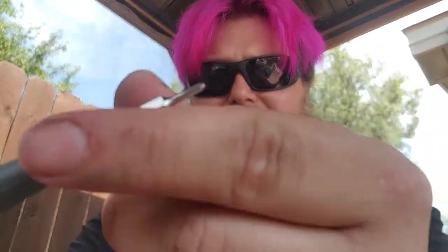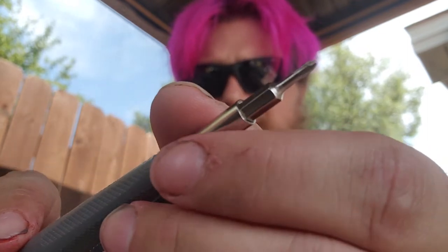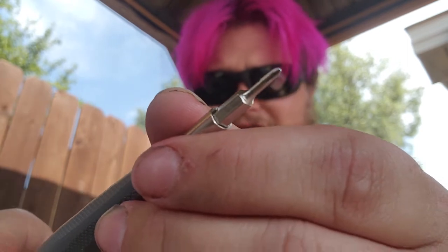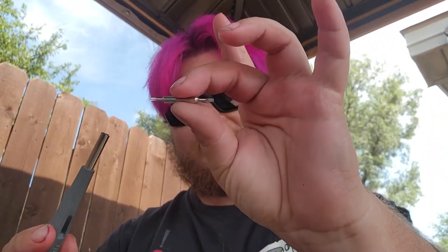What you're able to do with this tool is not only can you use this Phillips head screwdriver right here to help take apart the lighter and put it back together — whatever you need to do to tune it up — but if you have a flathead on that lighter, this bit actually comes out and it has a secondary flathead part on it as well. So it's a reversible screwdriver tip.